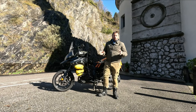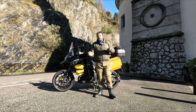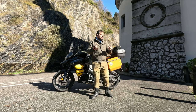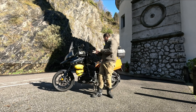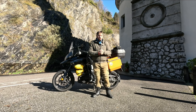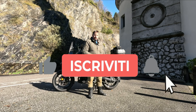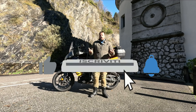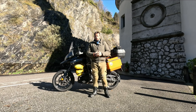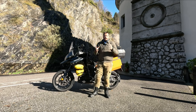Ciao a tutti ragazzi, eccoci qua per questo nuovo video. Oggi siamo qua in una zona abbastanza bella, vicino a Costa di Serina, una zona tranquilla dove posso registrare questo video. Per chi non mi conoscesse, ragazzi, sono Simone, il motociclista solitario, ovvero il nome del mio canale, e sono un appassionato di moto e di viaggi in moto.